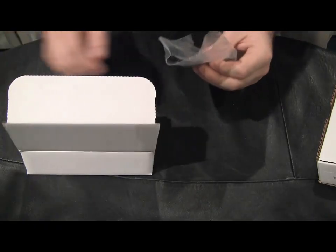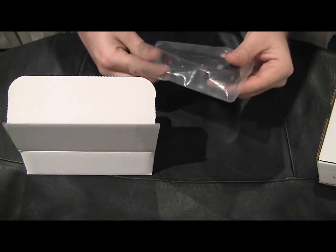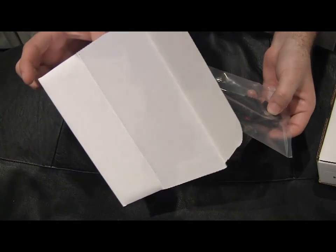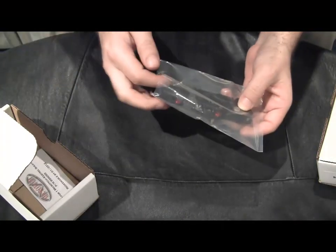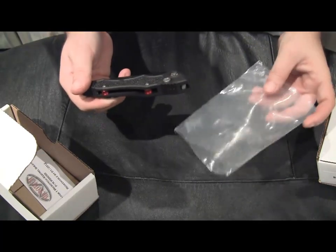These are the new size for 2011. They did make a run of these a long time ago that were a little smaller. What I have here is the 131-1 and 131-2. They're both black blades — one is plain, one is partially serrated.